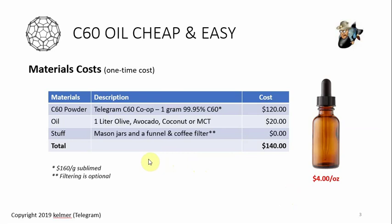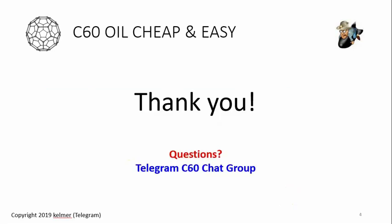That's my easiest, fastest, cheapest way to do it. The link to join the Telegram C60 chat group is in the video description. If you're making it your own way or want to use a sonicator, stirrer, or any equipment, jump in and ask — we also post updates on what's going on, and there's a great interview with Mitchell posted to the chat. Take C60, and don't forget your dogs!